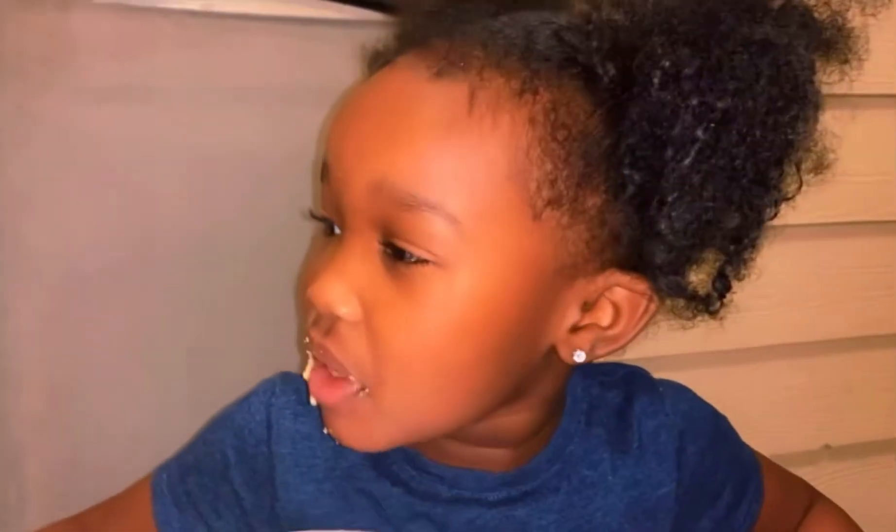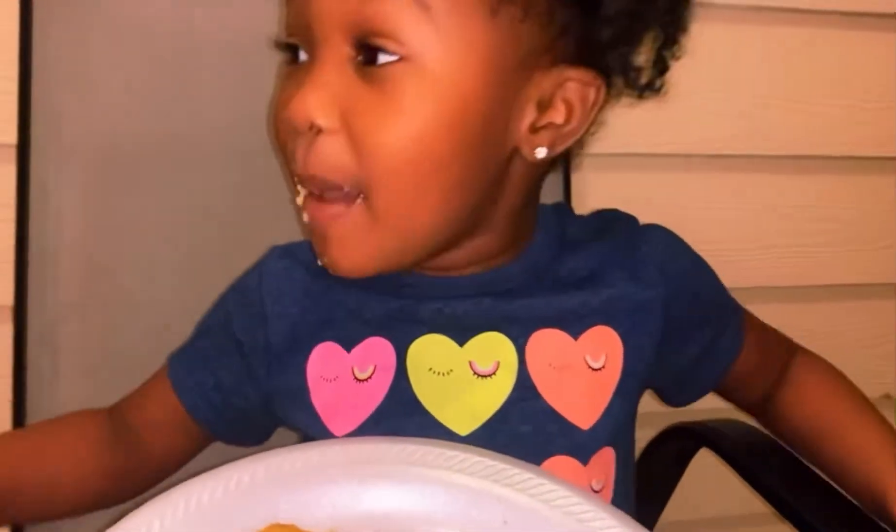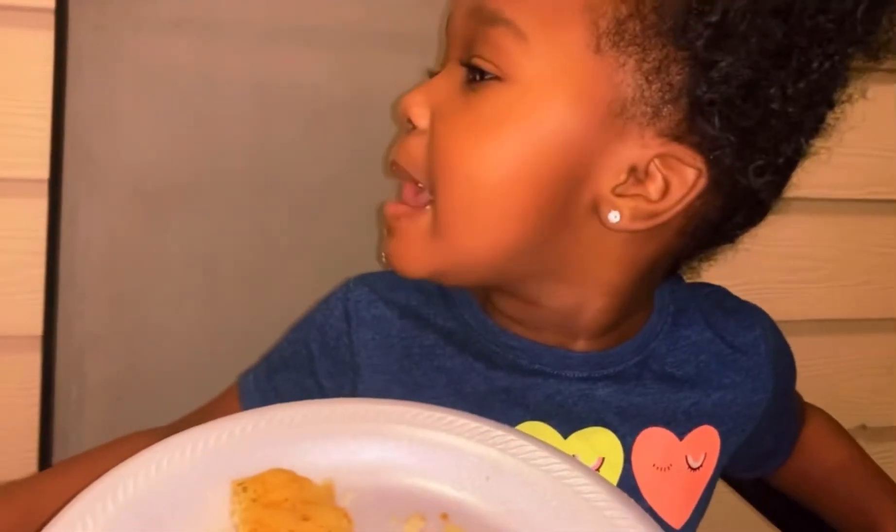Everyone go make these at home! It tastes good — tastes amazing. All right, see you later.